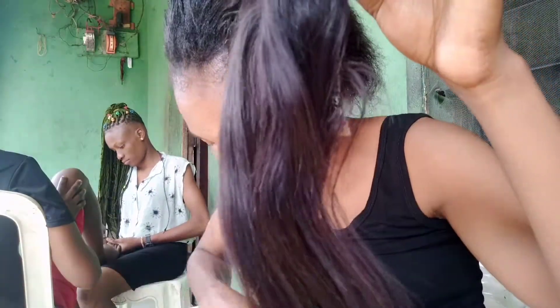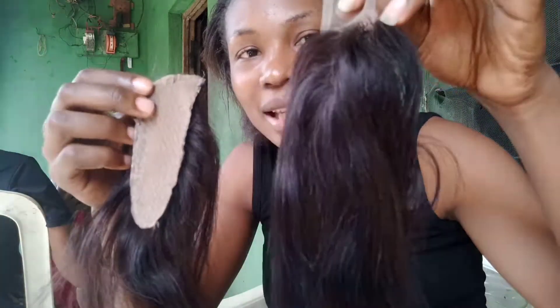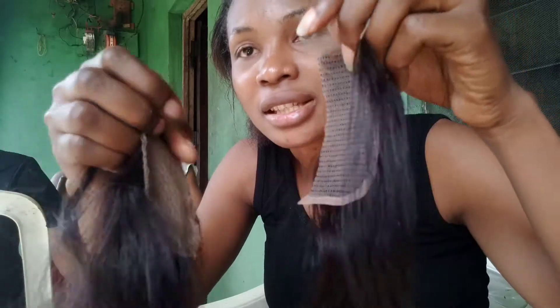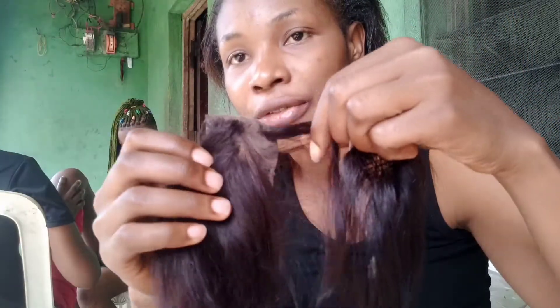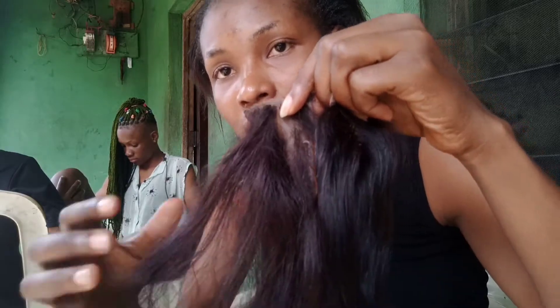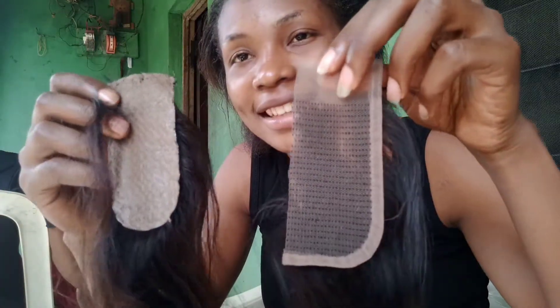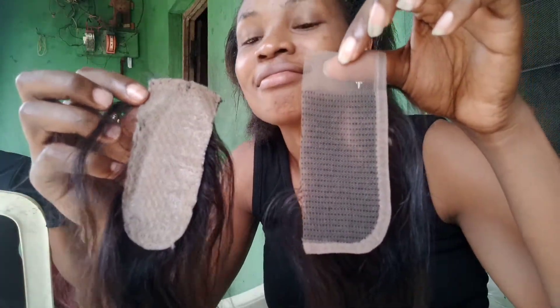This fake one has a padded net. As you can see, the thing is already falling off, and if you pull it too hard the hair will fall off. Don't be deceived.